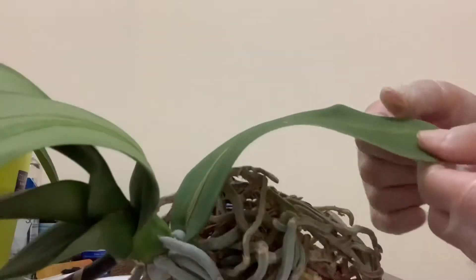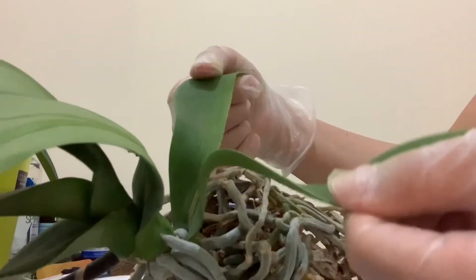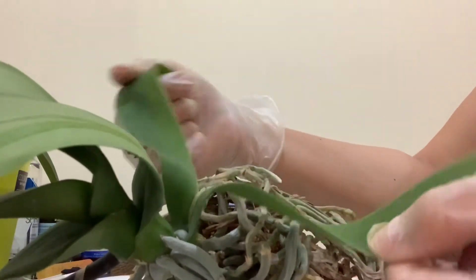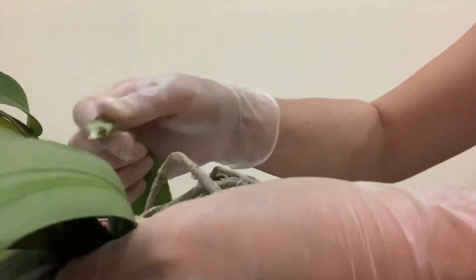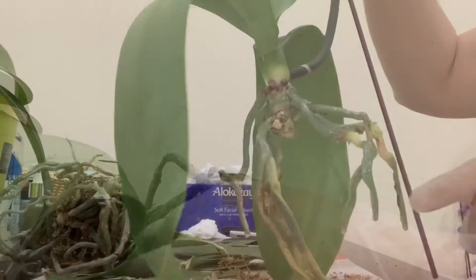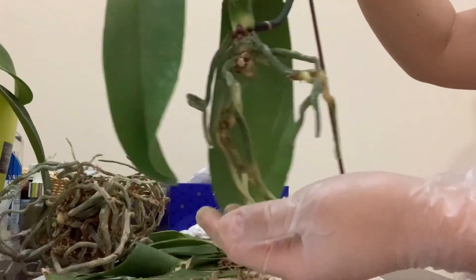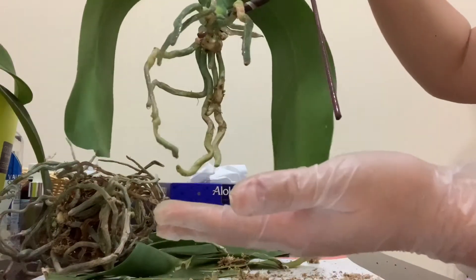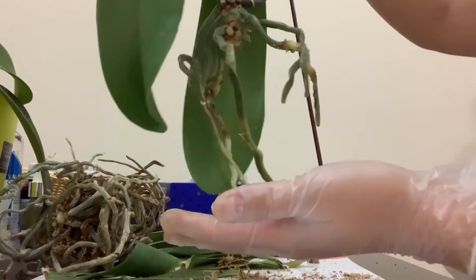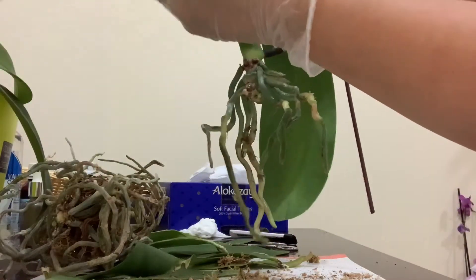Once again I want to show you how to remove the leaves. You just divide them into two and pull from both sides, and then you can easily remove them. These three I decided to leave for now.